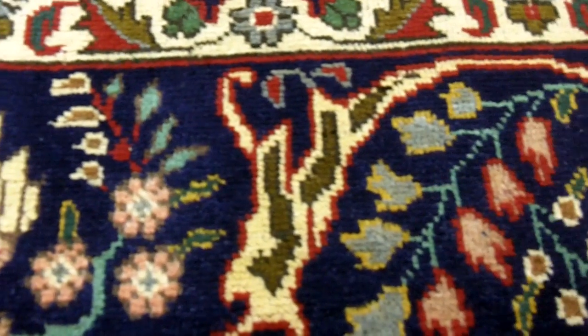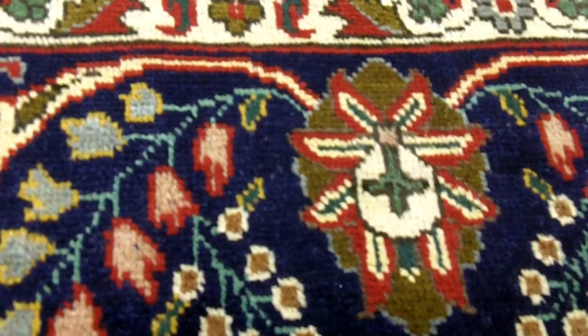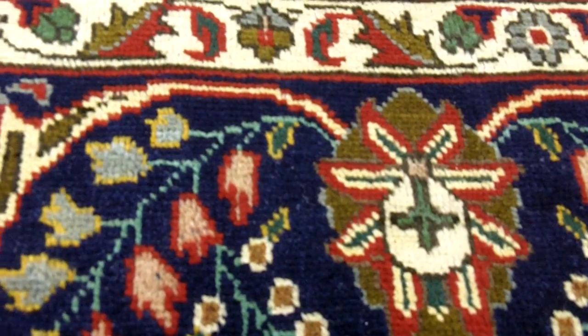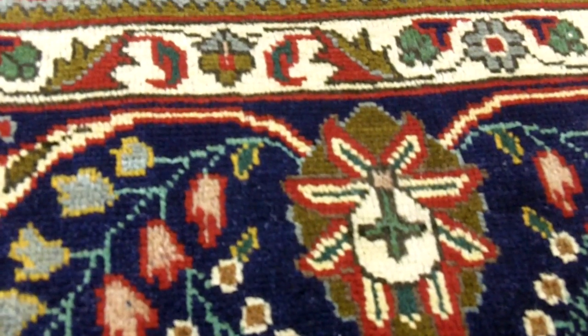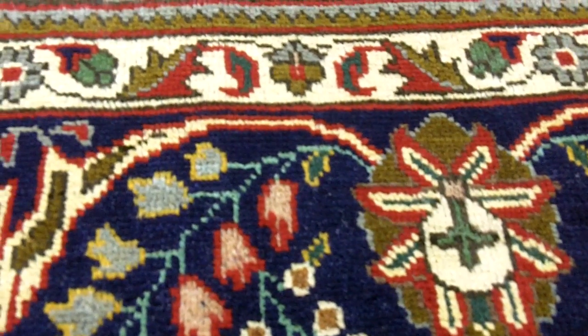As I look at this rug, we can see that the articulation of the design is not what we'd expect in a much higher knot count rug. In fact, there's a certain almost geometric quality to these — you can see that if they were coarser, they'd end up looking like Herese. Herese is basically a very coarse Tabriz; they're clearly related.